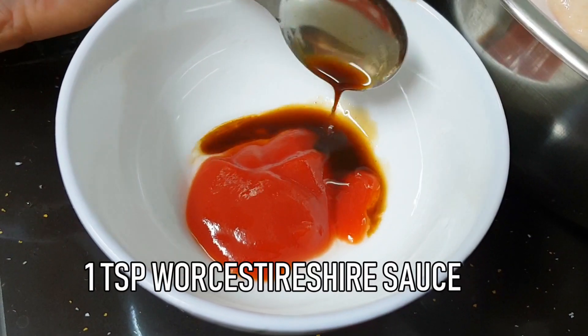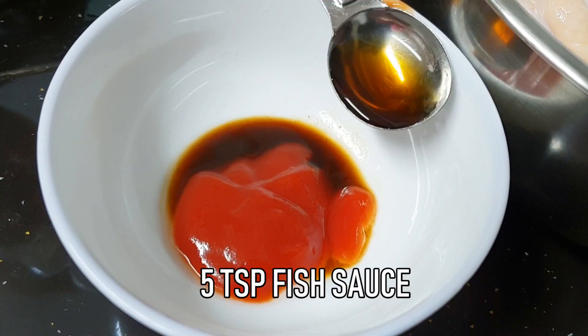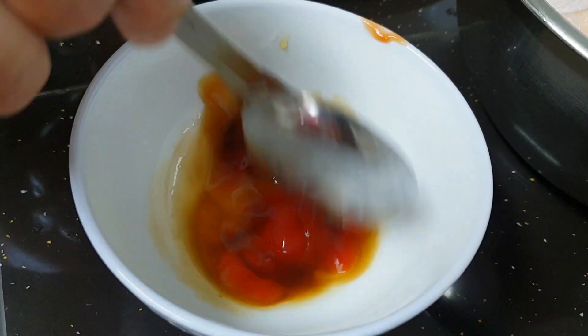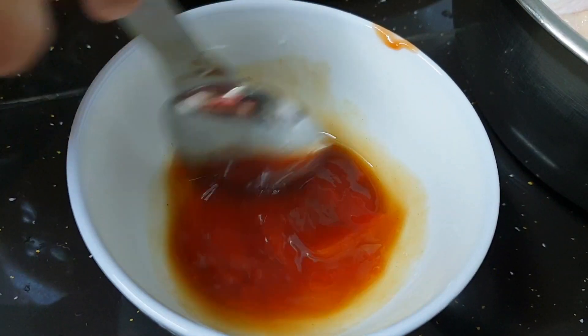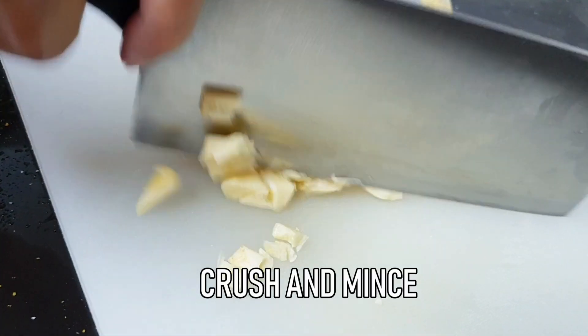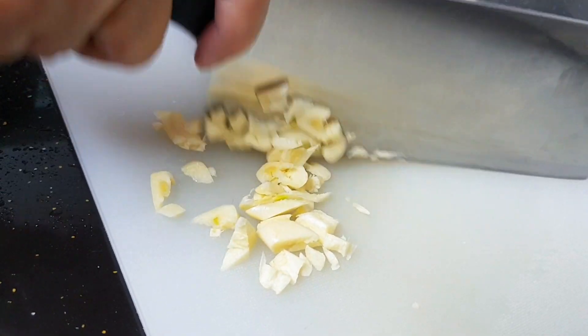To make the sauce mixture, you will need 1 tablespoon of tomato sauce, 1 teaspoon of Worcestershire sauce, and 5 teaspoons of fish sauce — just stir well. Then you need about 7 cloves of garlic; crush it and then mince the garlic.